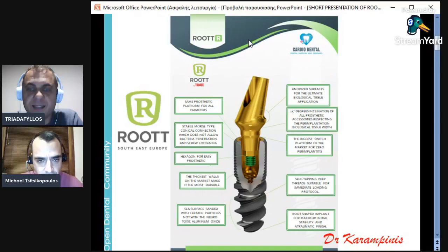The two-piece implant, we call it RUTAR. It has the same prosthetic platform for all diameters — even if it is slim, wide, or short at six millimeters — we have the same platform, which makes the system easier. This happens because of the total conical connection. It is a total conical Morse connection, which does not allow bacteria penetration or screw loosening, as the conical connection is very stiff.